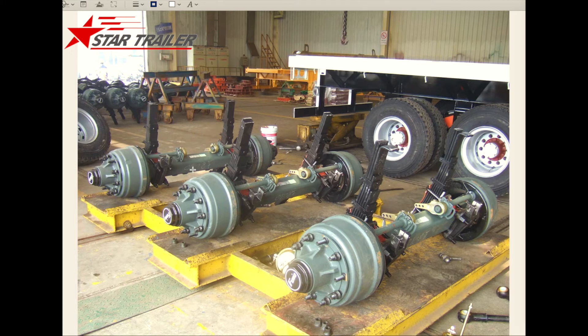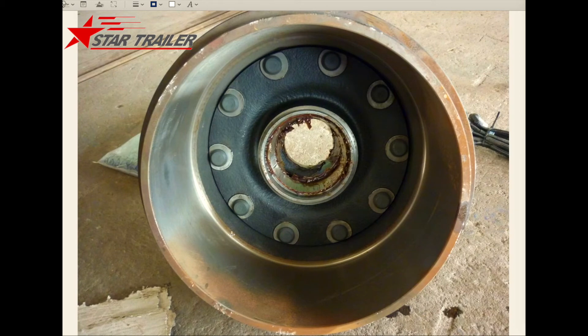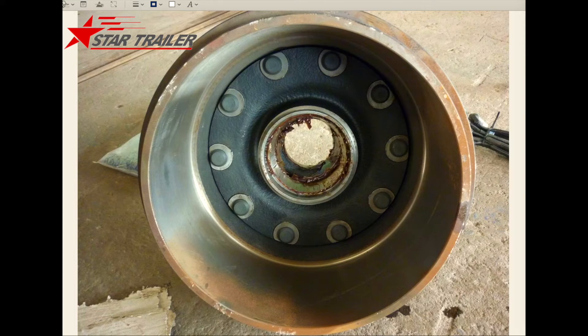If we look from outside we cannot see it very clearly, so I have a disconnected axle to show you the parts. Here is how it looks when it is mounted with the rim, but if you disconnect it, you would have the drum out — this is the drum.